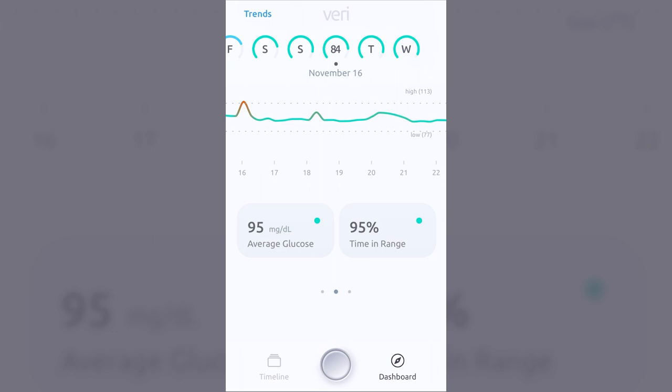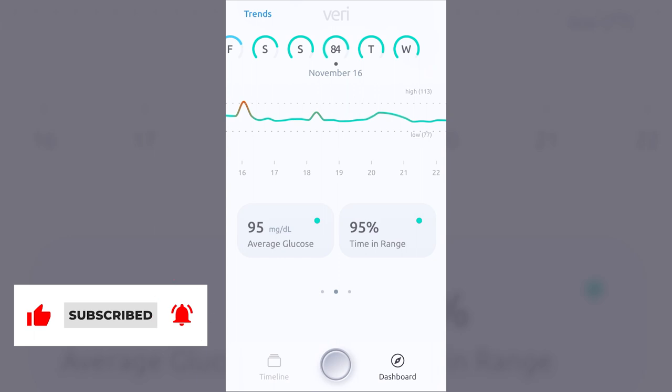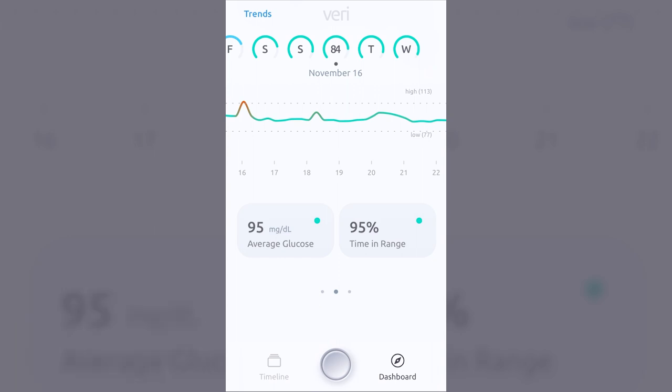Overall, very satisfied with the Veri app. If you're someone who wants to dabble in the continuous glucose monitoring experience, I think this is a great way to extract as much information out of it, and I highly recommend the use of this service. Thanks for watching, take care, and we'll see you next time.